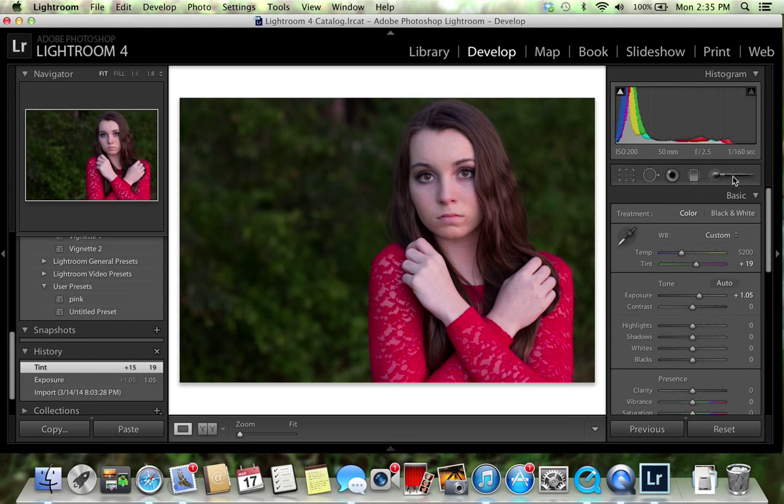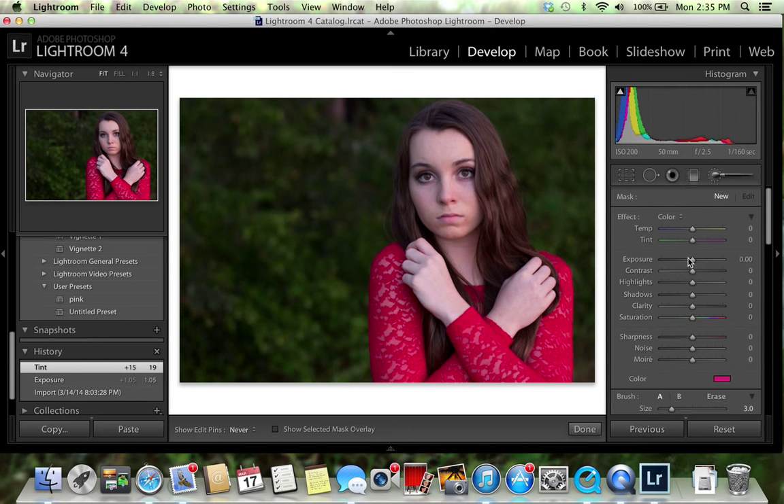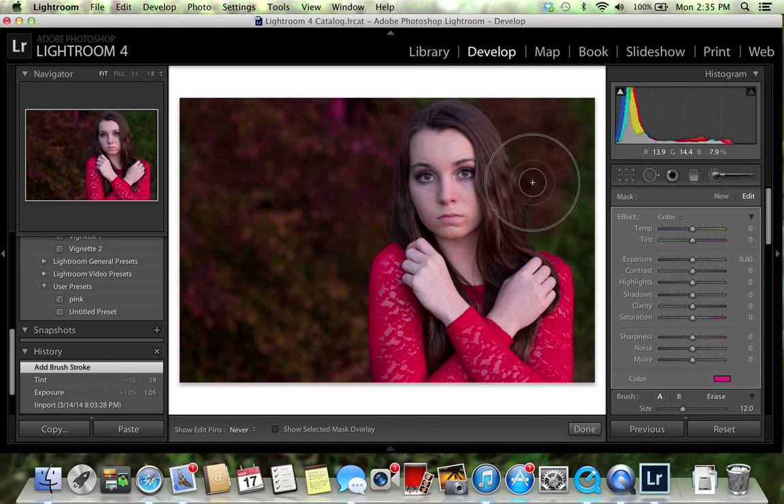I'm going to take the adjustment brush, go up to color, and here you can change the color to whatever you want. It's already set on that pink I used yesterday so I'm going to keep it there. Then you're just going to paint around — it's fine if you paint somewhere you don't want to, like on her face or on her dress, because you can always go back and erase it.